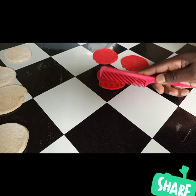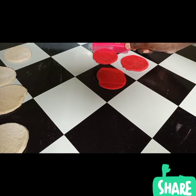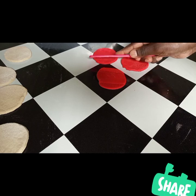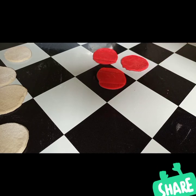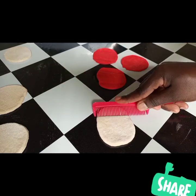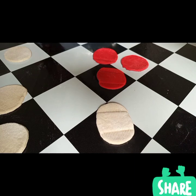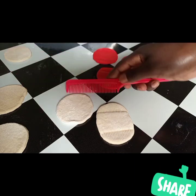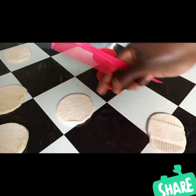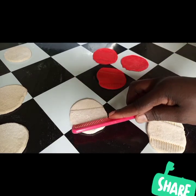I'm going to take my comb — a new one, you need to get a new one purposely for this kind of work — and press side by side, just like the way I'm doing. We have the red rose circles and the white ones; now we're going to mix them so they bring out that color.